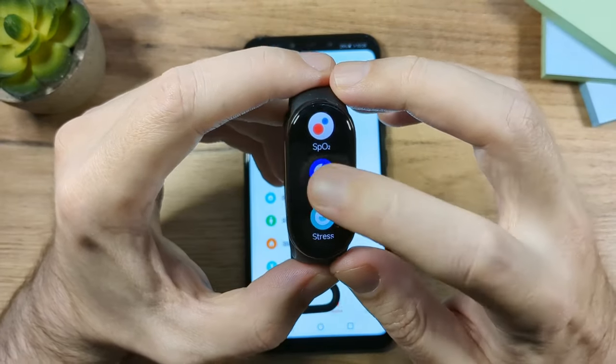Next is the Stress app, which measures your stress level throughout the day. In the app, you can enable continuous stress monitoring, and there's also an option so that if the band detects you're stressed, it will automatically launch the breathing exercise app.